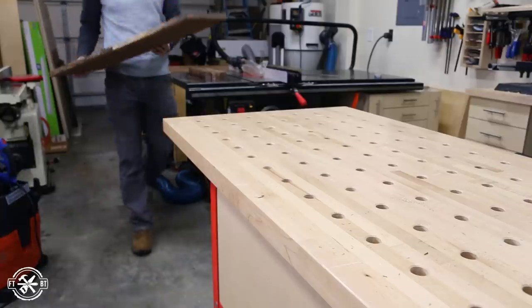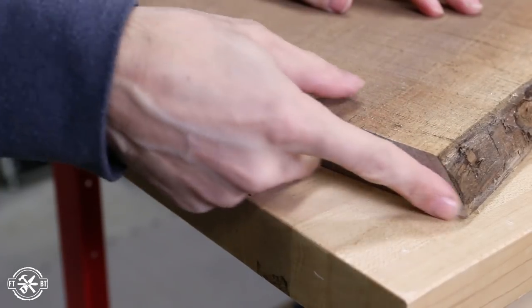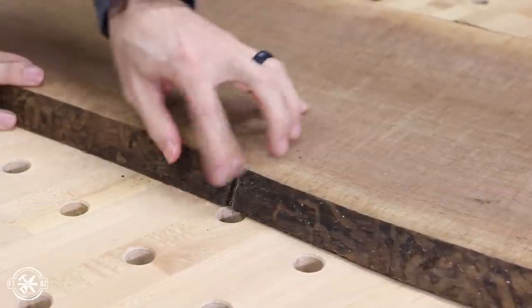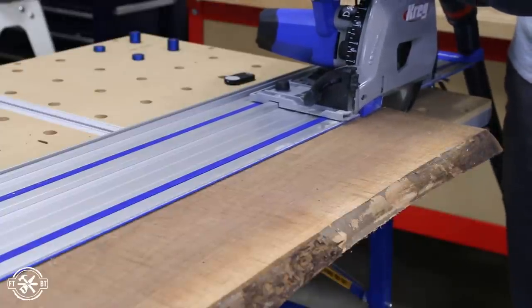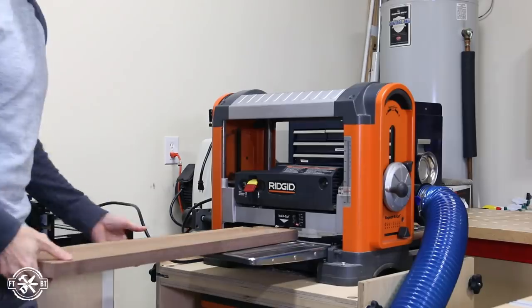If you want to buy lumber for this instead of using off cuts, you'll look for a small slab or a wide board with diagonal sapwood on the edges. I had this small slab with a chainsaw mark in the edge so I couldn't use it for a live edge piece anymore, but it'll be perfect to recreate this diamond pattern. The slab was too wide to flatten in one piece so I ripped it down the center with a track saw and flattened each side in the planer.